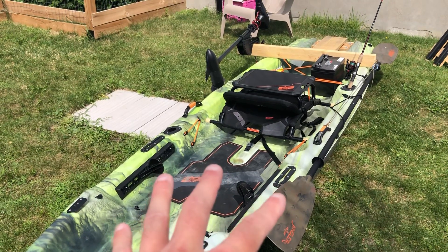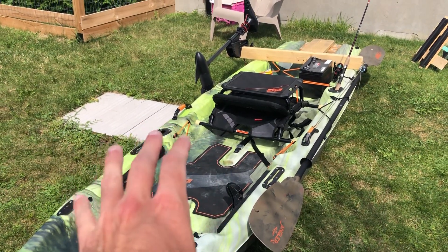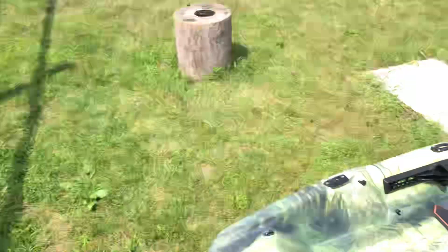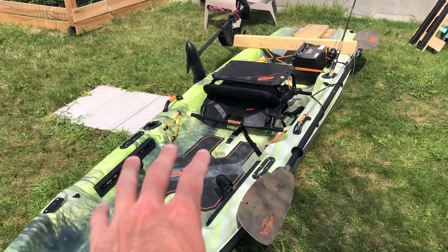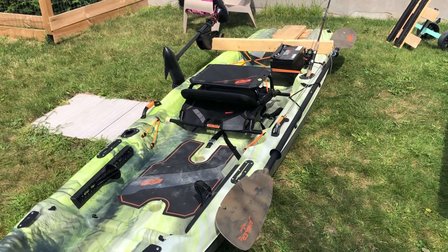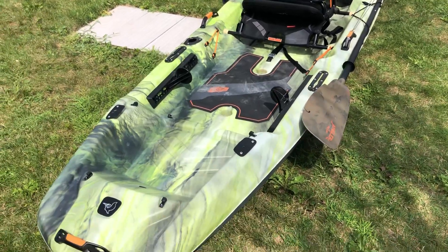I hope in the future they make a larger model or redesign the hull to be more stable for fishing. Ideally on a fishing kayak you want to be able to do a 360 and fish from any position — sideways, backwards, wherever. Right now with this one you can't fully fish sideways. If you weigh around 100 pounds and are five feet tall you might have a better chance, but for average-sized people it's limited.